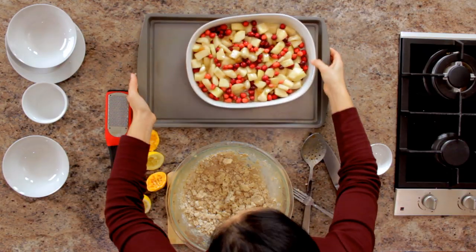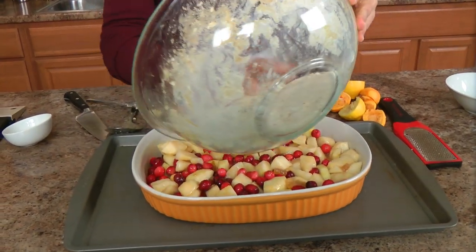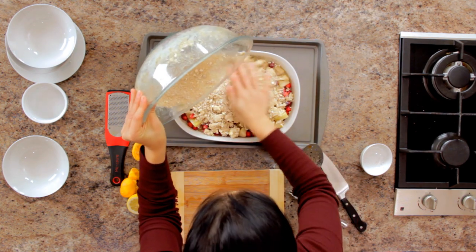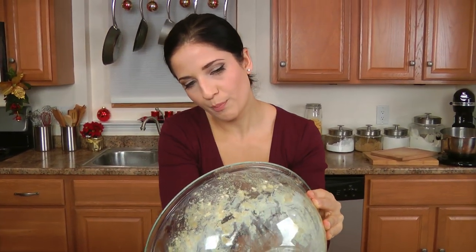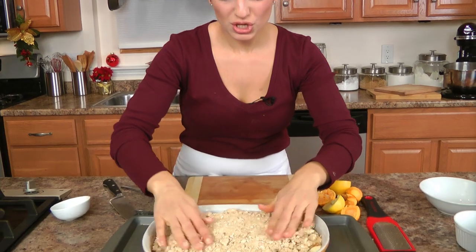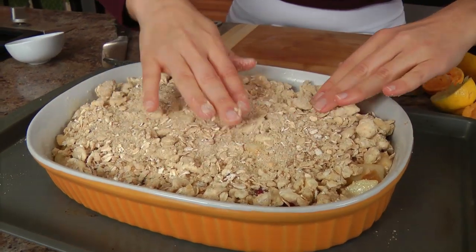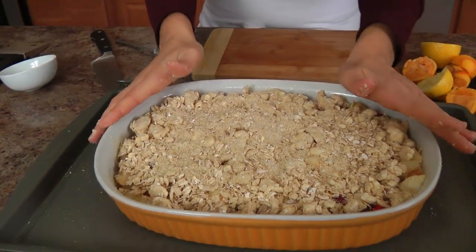I'm just going to put the topping evenly over the pears. Make sure that you place your baking dish on top of a cookie sheet or baking sheet, in case anything bubbles over — you don't want it to go in your oven. Cleaning an oven is the worst job in my opinion, so if I can avoid it, I do. This is going to go into the oven preheated at 400 for about 40 to 45 minutes. You're looking for the top to be really golden brown and crispy and the filling to be nice and bubbly.